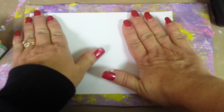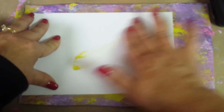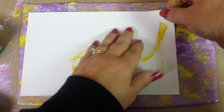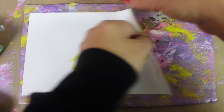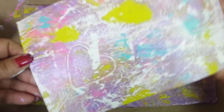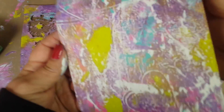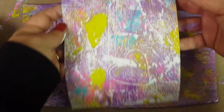You just put your paper down and kind of smoosh the edges. Don't worry about what you get on the back because nobody's going to see it. Like I said, it's a messy craft. Then pull it off — it's kind of like a surprise; you never know if it's going to be good or bad. The good thing is you can always do it again.